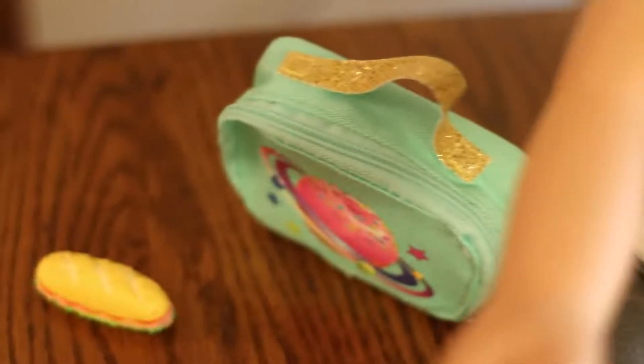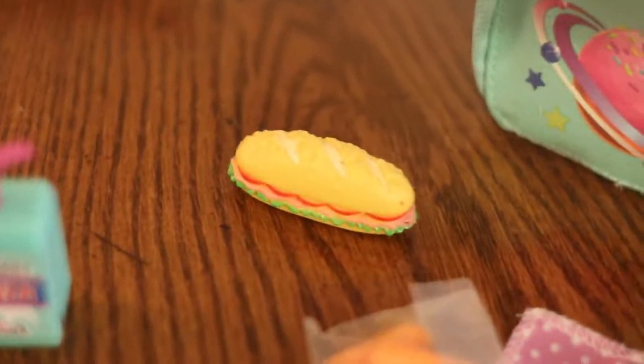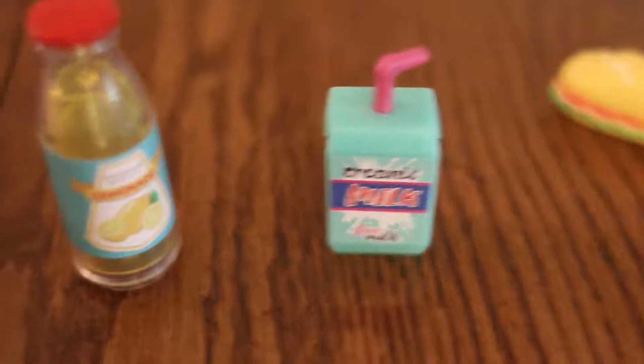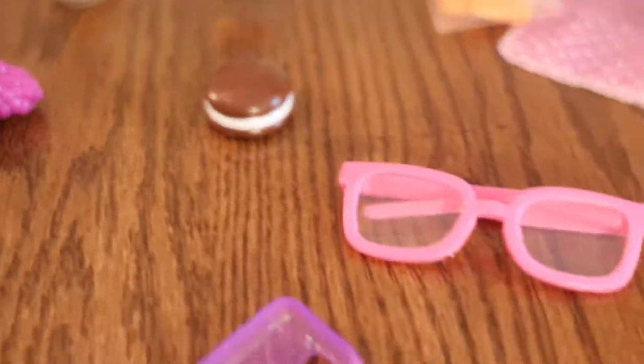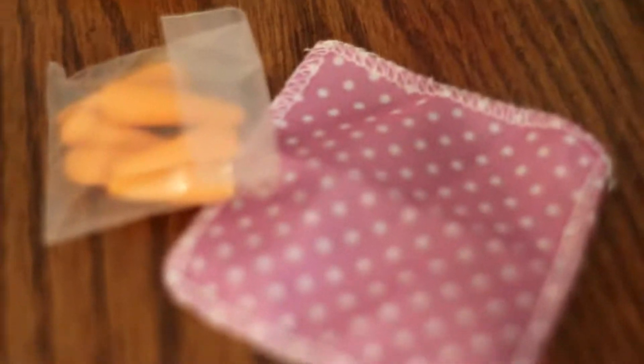Next, let's do the Lunch Play Set close-up. Here we have our adorable lunch tote — I love the little galaxy donut on it. Then we have our sandwich — it looks so good. Then we have our drinks: our lemonade and our organic milk. We have our grapes, our cookie, and then our carrots and our napkin. I love the napkin — it has adorable little polka dots.